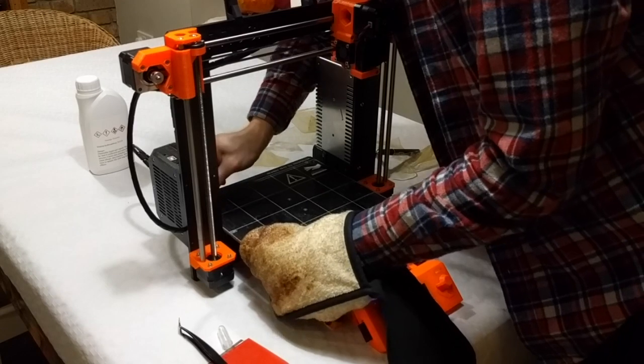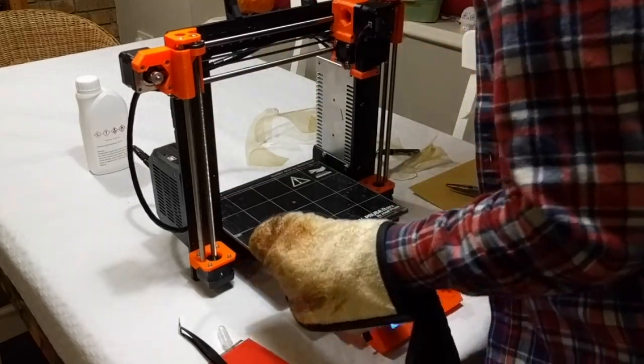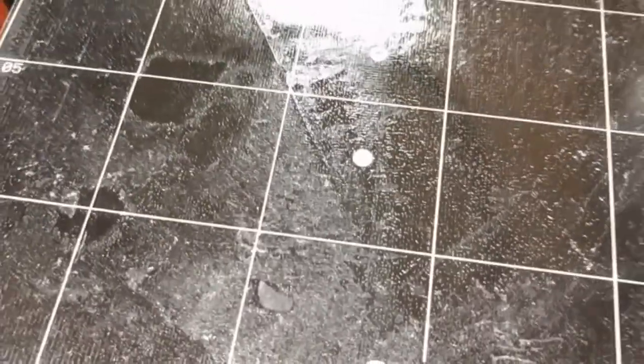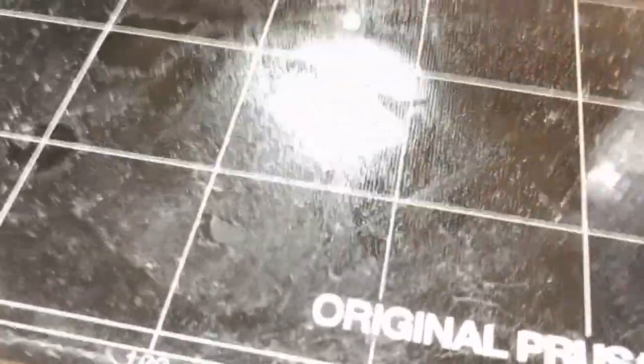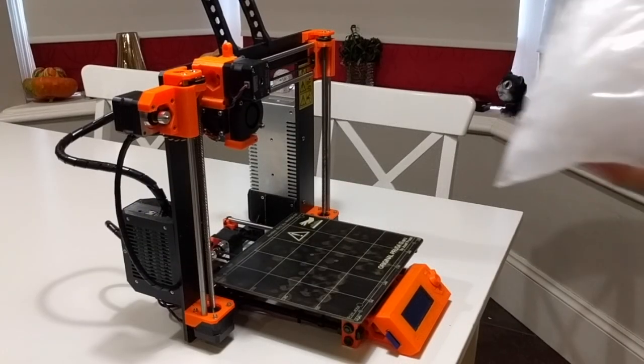I didn't use water and it all bubbled up as soon as I raised the print bed to ABS temperatures, so I had to do it again. The argument for using heat is that the glue comes off the bed, but that doesn't really seem to be the case — there's still plenty of glue left on the bed. So let's try doing it the Prusa way: using cold rather than heat.